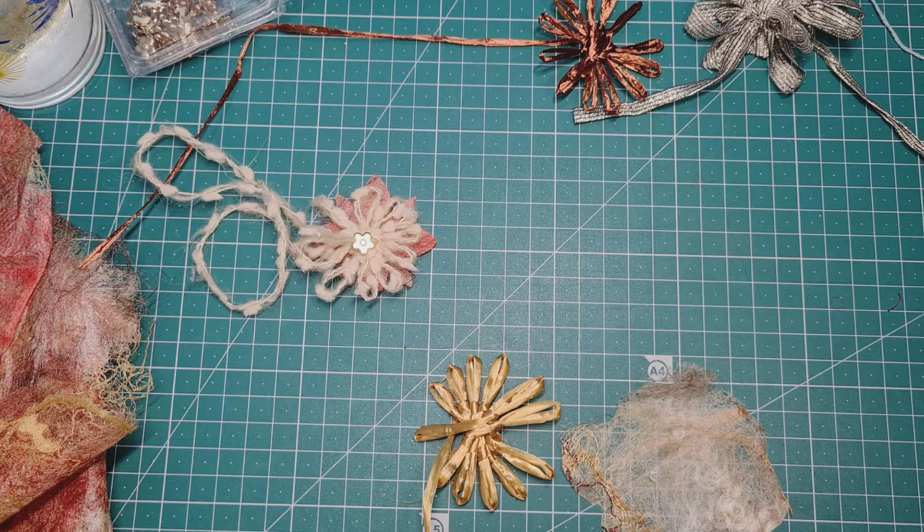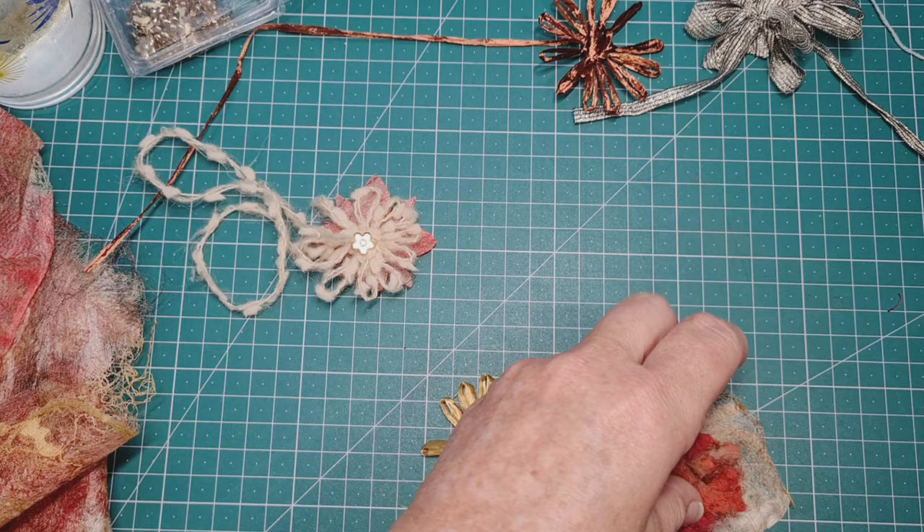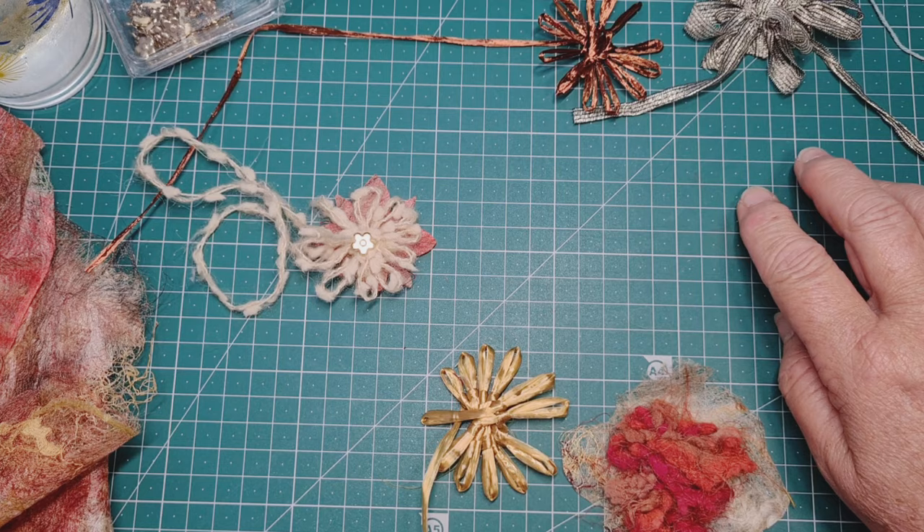Something can go behind this one here. We do have that little brad that can go through several layers and that looks quite nice already, giving it a little bit of color behind that. What about this one — maybe we can put it on that bit of silk paper.